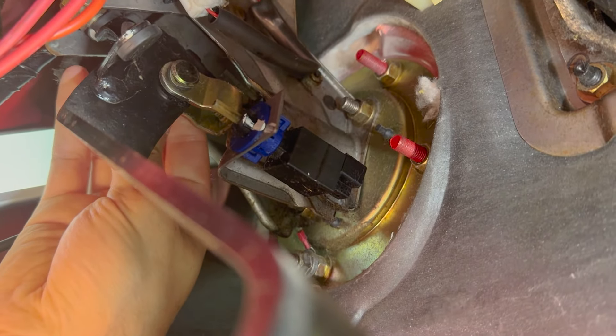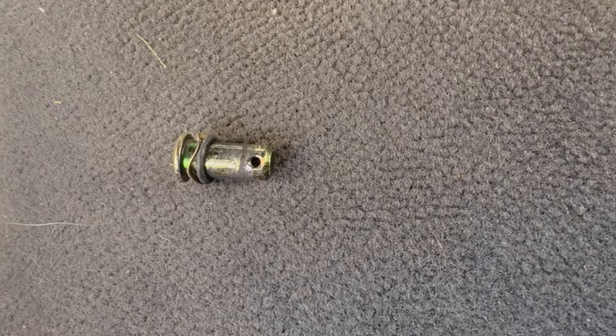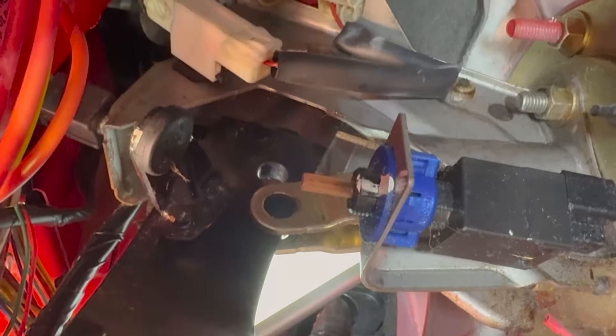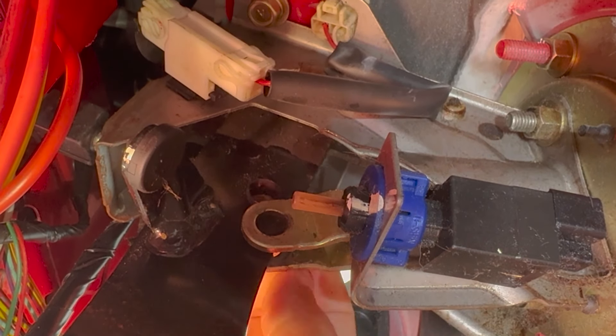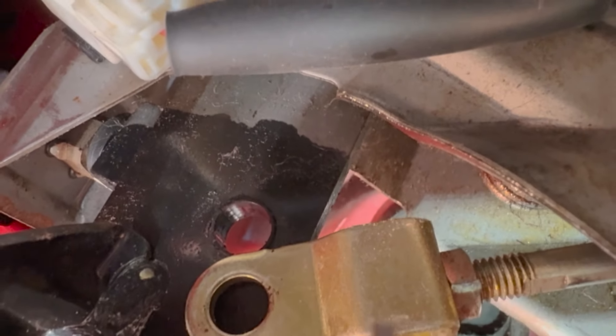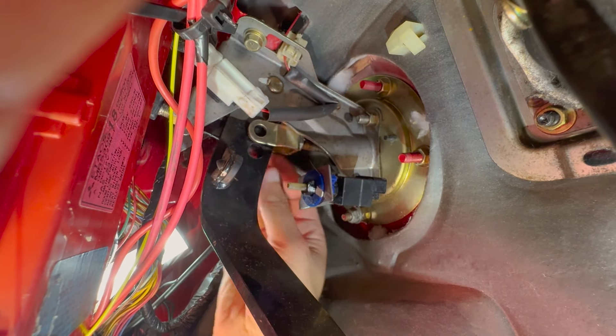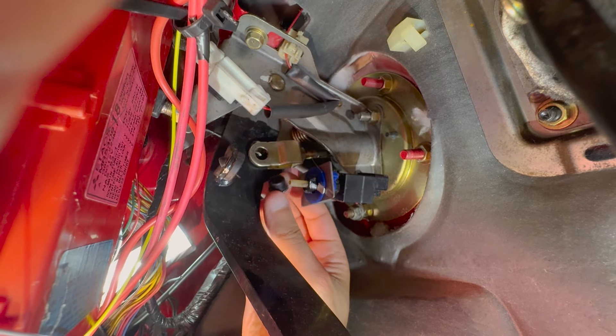Make sure you don't lose the snap pin. Next is the clevis pin — just push it out, it should come out pretty easily. Pull it out and inspect it to make sure it doesn't look super worn down. Mine looked a little more worn on one side than the other, but it wasn't concerning, so I put the old one back in. Now here's the actual bushing we're going to change — it's stuck in there pretty good. I used a screwdriver to get it started, then pulled it out the rest of the way with my fingers.